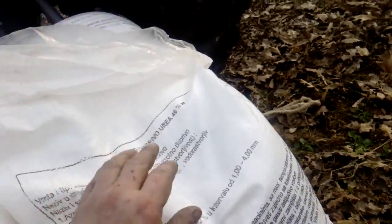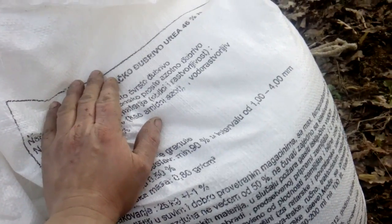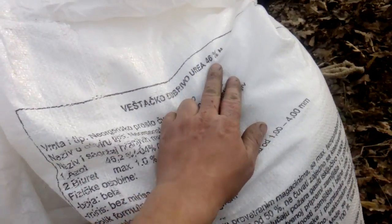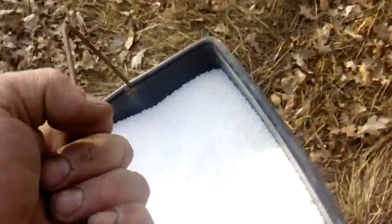If you ask where I find urea — go to any agriculture pharmacy and buy a bag of fertilized urea at about 40%. This is 46%, and everything will be very good. What I do today is drop that urea in my fruit orchard.